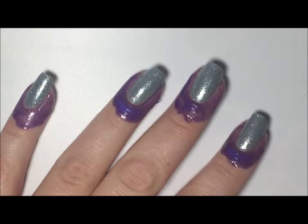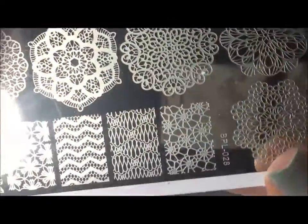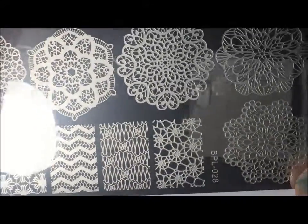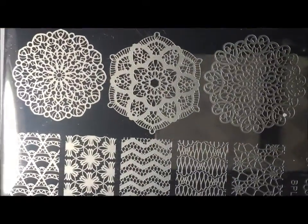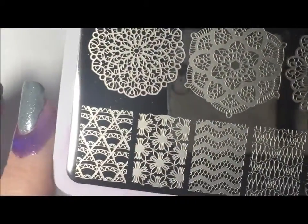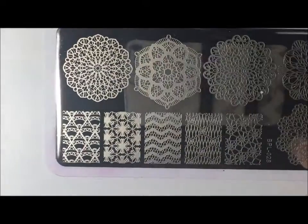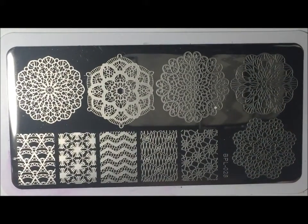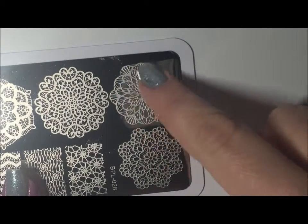The plate we're going to be using today is also from the Born Pretty store. This is Born Pretty plate 028 and it has all these lace designs on it and I think they're just gorgeous. We have these big circle ones up here and then we have some smaller rectangular ones. If you need a closer look you can always pause the video.